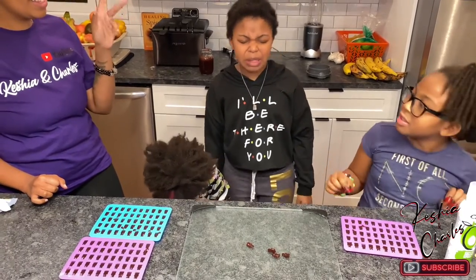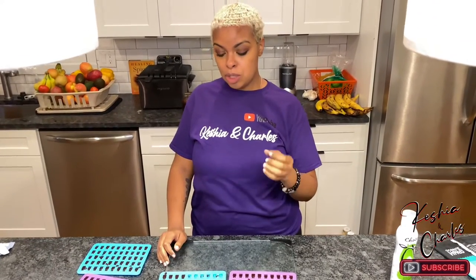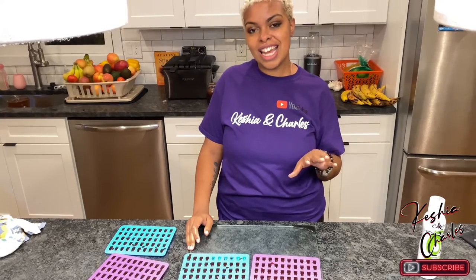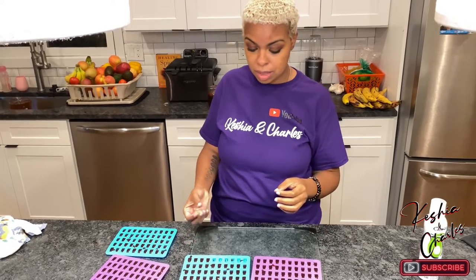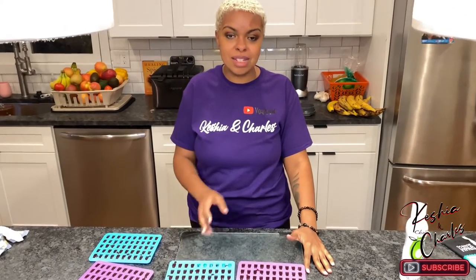All right, here they are, guys. If y'all do decide to try these, let me know how they turned out. You'll definitely need to put a little oil over whatever mold you decide to use so they'll come out easily. We didn't use gelatin, so they're not as solid as they would be with gelatin. We used sea moss, which gave it a certain texture, but they still hold up well. We let these sit for about 30 minutes and this was the texture we got.